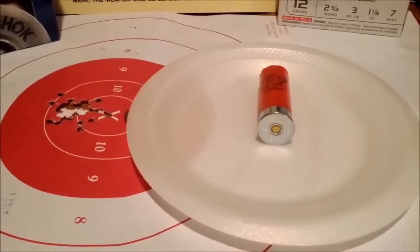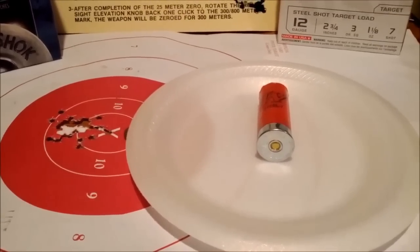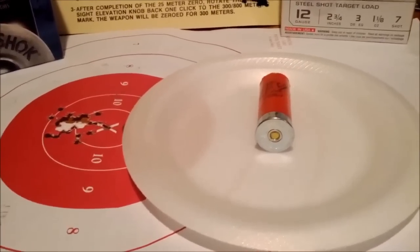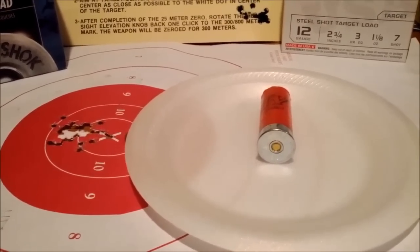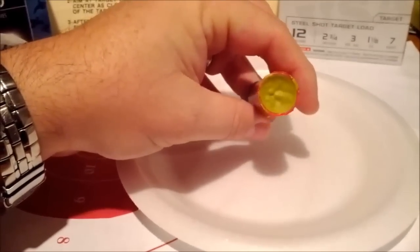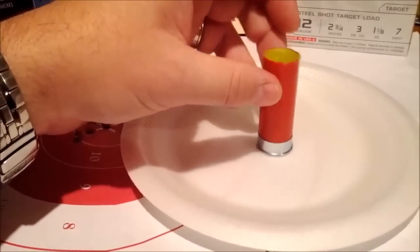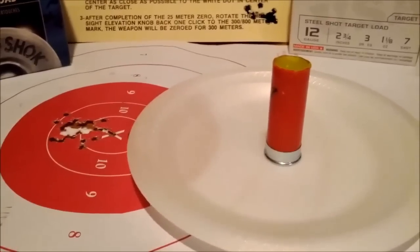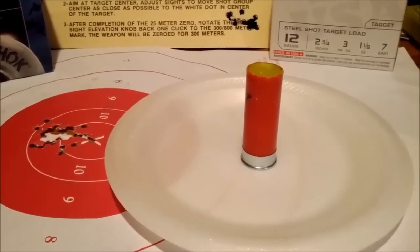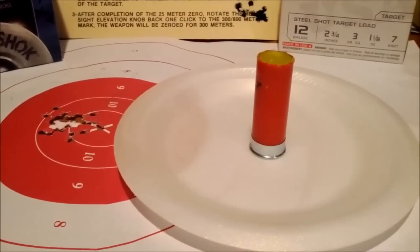Alright guys, this is something I've been wanting to do. I'm sure anyone watching this video or checking my channel for new stuff is probably familiar with shotguns and things like wax slugs. What I wanted to do was just go through and dissect one.